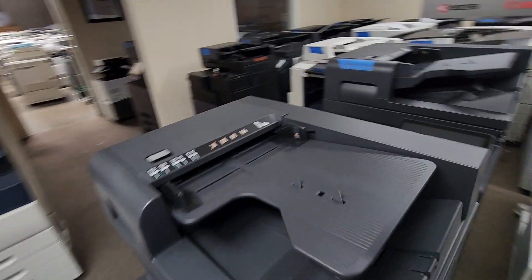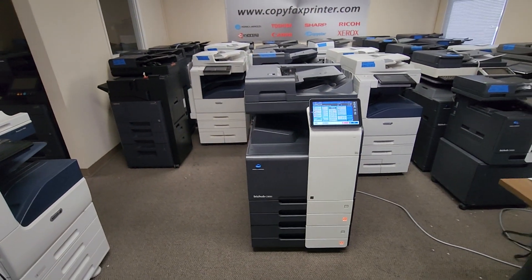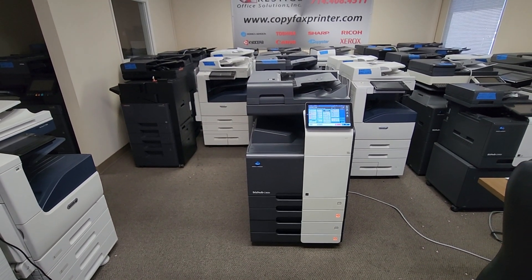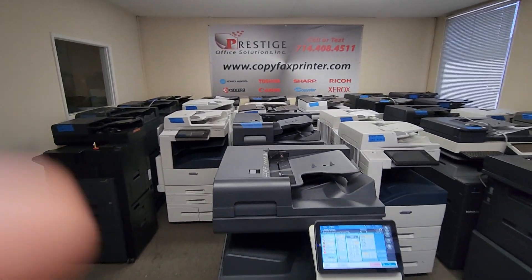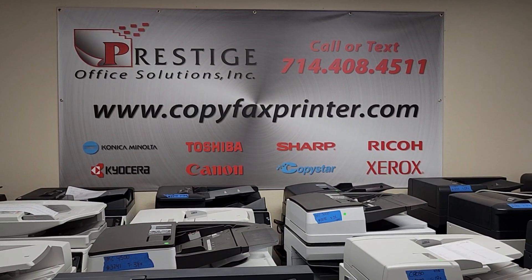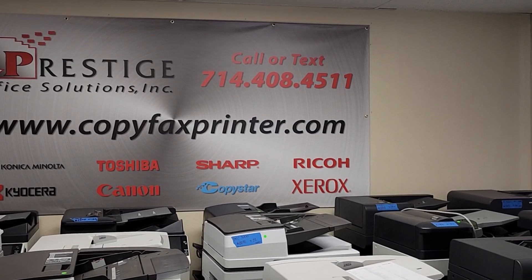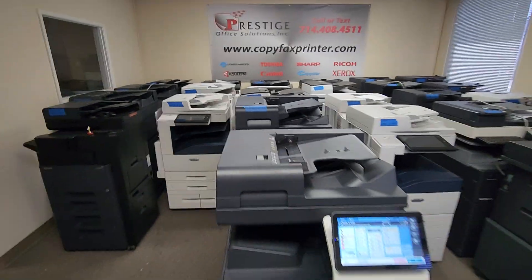So there you have it guys. This is your opportunity to get this machine at probably more than half the cost of a brand new one at any Konica Minolta dealer. Visit us online at copyfaxprinter.com. We have a chat widget on the bottom right corner of the website if you want to chat with any of our reps day and night, or simply call or text us at 714-408-4511. Thanks for watching guys.